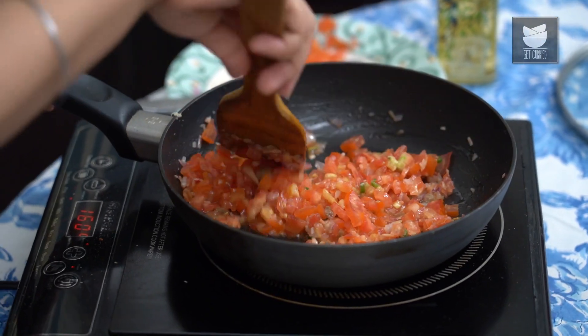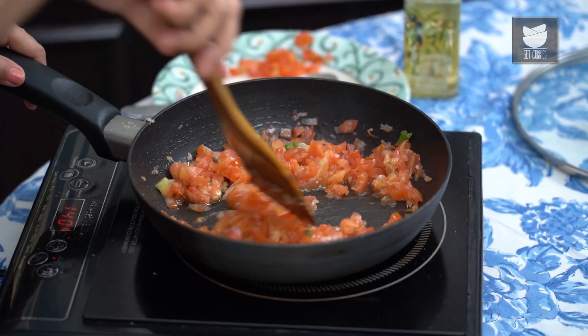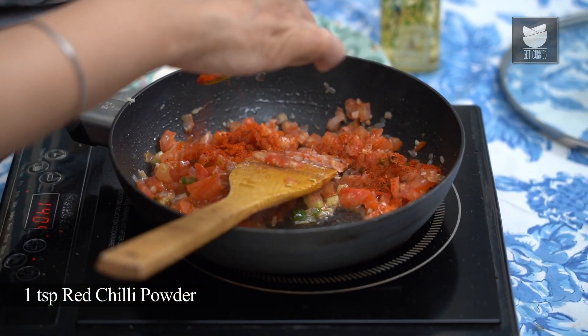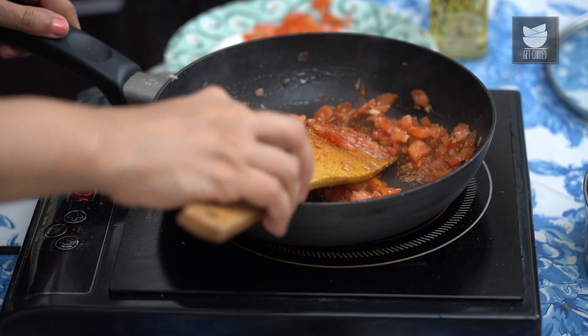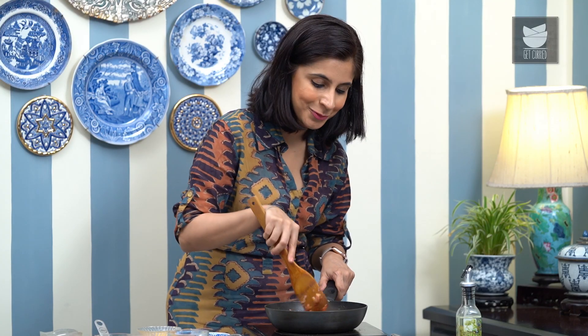Now I'm going to add 2 medium-sized tomatoes that have been chopped up finely. To this I'm going to add just a tiny pinch of raw sugar — this is about balancing flavours, and you can use jaggery as well. I'm going to add a little bit of salt. Note there's no need to add too much salt in this recipe because the salli or the potato crisps already have a lot of salt in them, so go easy on the salt. Then a tsp of red chilli powder, a tsp of coriander powder, and a tsp of jeera powder. Mix the masalas really well into the tomato mixture and let it cook.